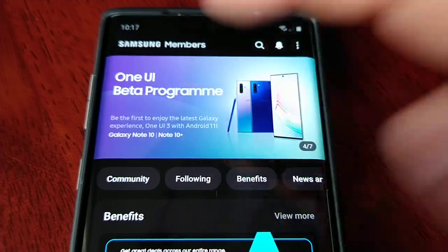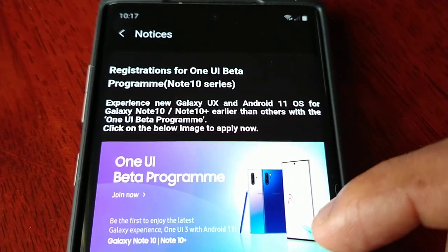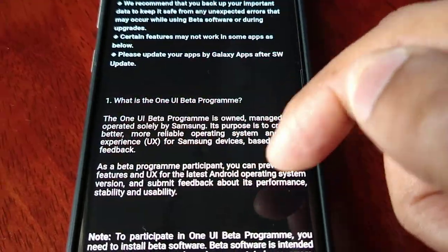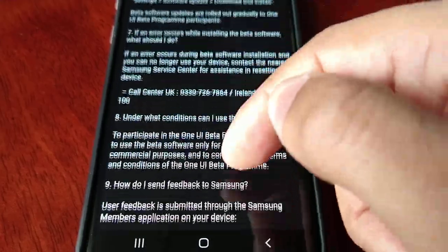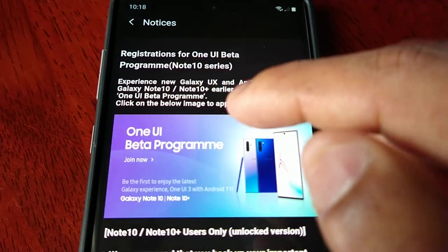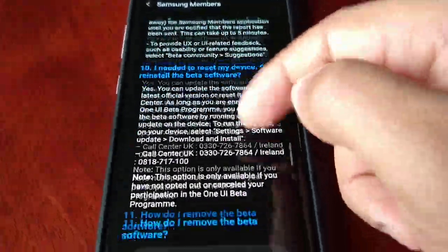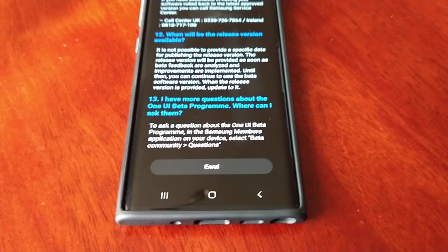If you see the banner, just select it. It tells you 'Registrations for One UI Beta Program Note 10 Series — Experience new Galaxy UX and Android 11 OS.' There's some information you can read through explaining what the One UI beta program is all about. When you're ready to proceed, select 'Join Now,' read through the details, and at the bottom you'll see the option to enroll. It's that simple.